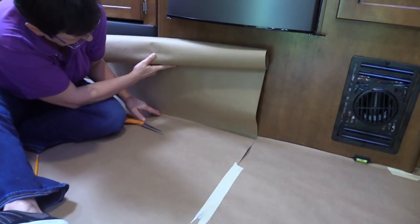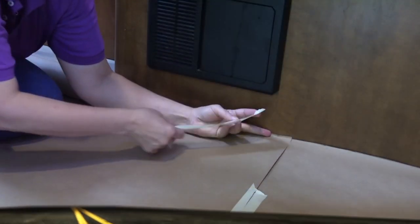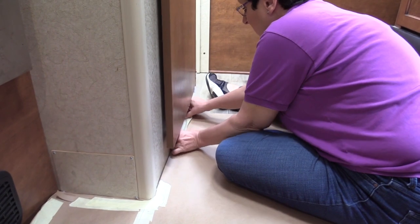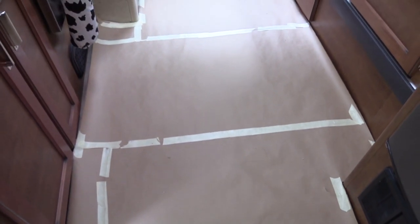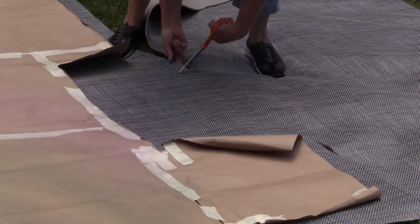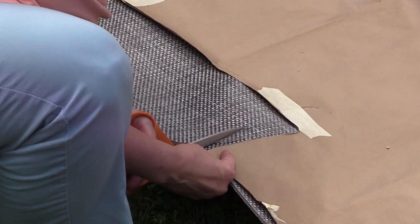The template is simply made with craft paper and masking tape — and there it is, our template. Now we pick it up and bring it outside, lay it on the material. I left the material out for 30 minutes on a bright sunny day to let it acclimate, and then I rough cut to get some of that extra material away and then cut closer.